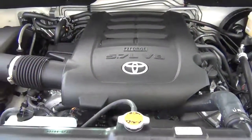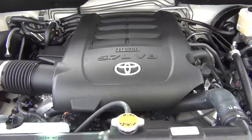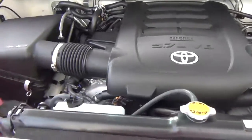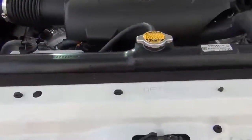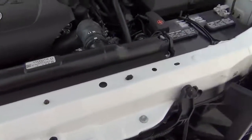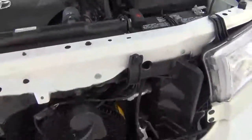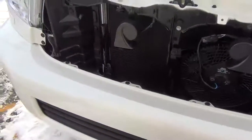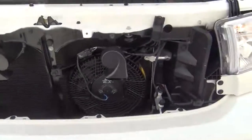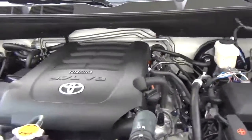Standard in the 2012 Toyota Sequoia Platinum Edition is the 5.7-litre i-Force V8 32-valve dual variable valve timing — that's dual VVT-i — with sequential multi-port electronic fuel injection and an engine oil cooler. You get 381 horsepower with 401 foot-pounds of torque.